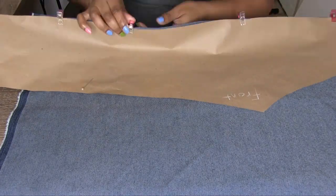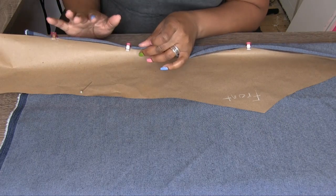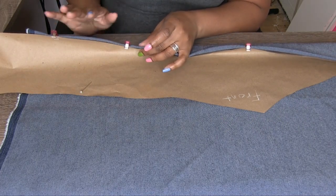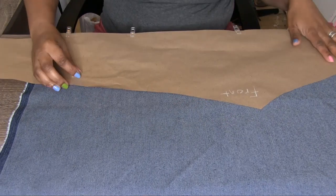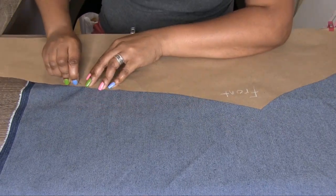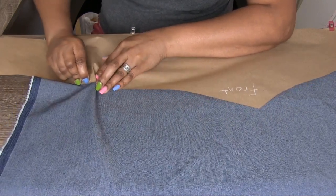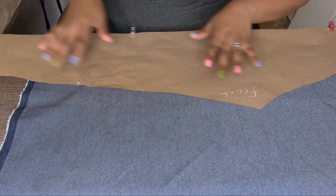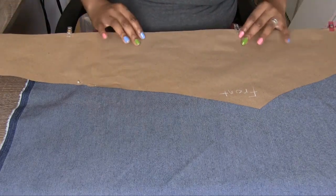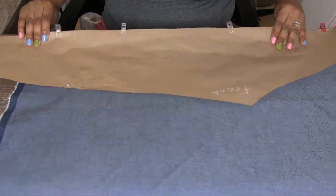I use these clips I got from Dollar Tree when I'm trying to lay my fabric down to cut, just because it's a little bit easier, and then I go ahead and pin on the opposite side. You're going to do this for the front and the back of the leggings — just cut the fabric, making sure you're cutting on the fold and on the wrong side of the fabric.